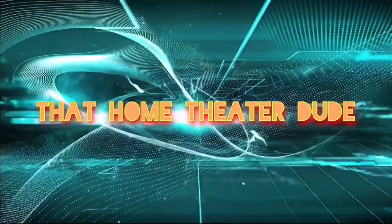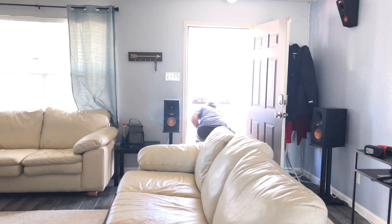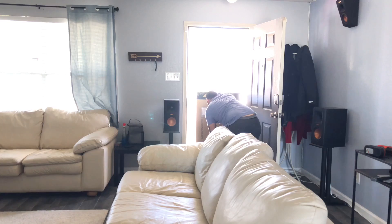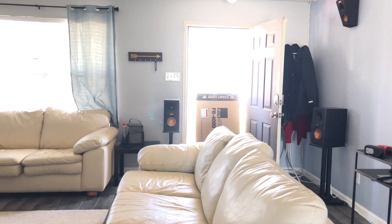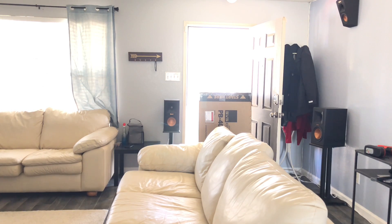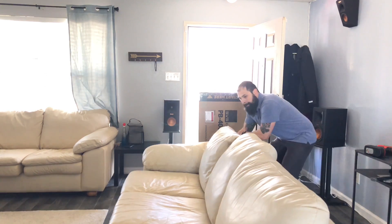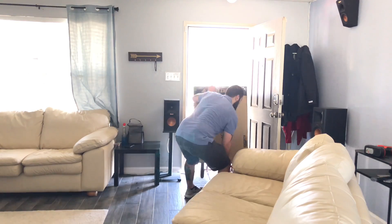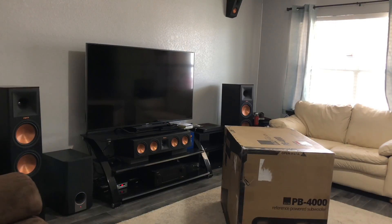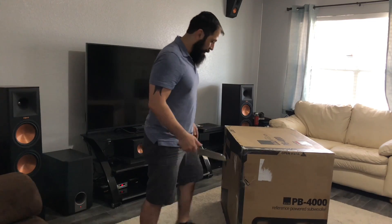Just a normal day, got another delivery. Give me a minute and I'll go get this unboxed for you guys. Alright, got a second PB-4000 — I'm gonna do the unboxing right now.